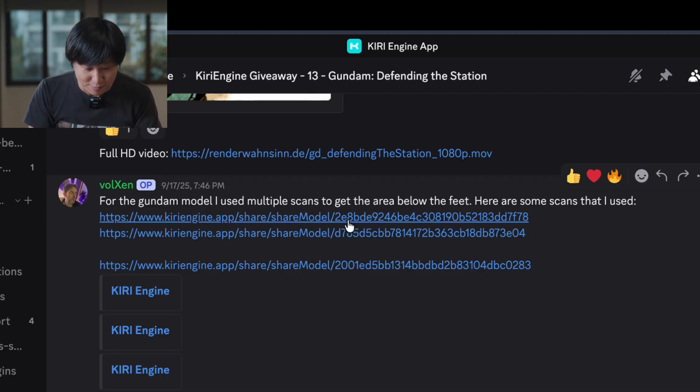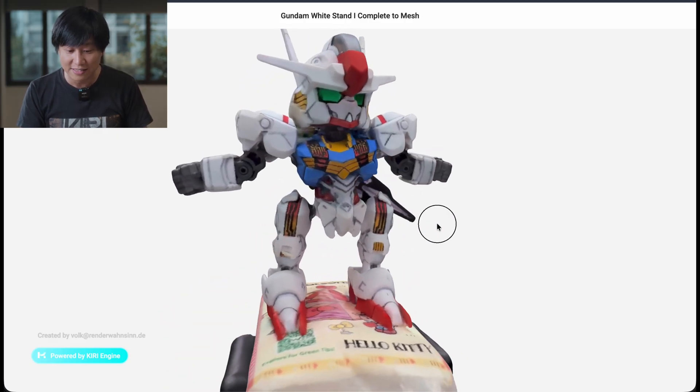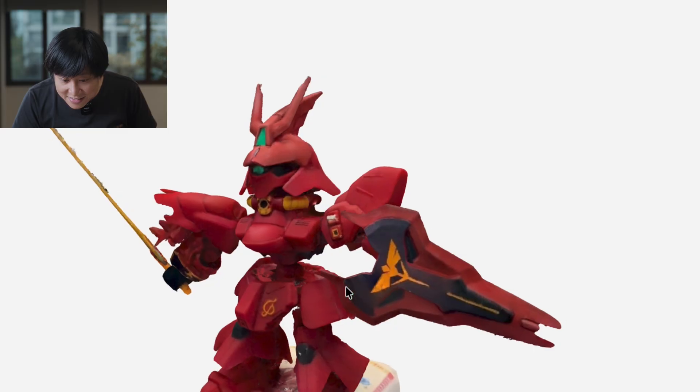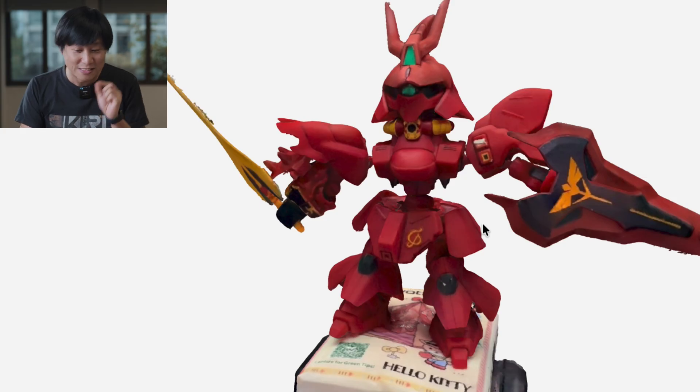For the Gundam model, he used multiple scans. Let's check out his models. That's a really good scan. Look at the Gaussian Splatting to mesh. Originally, if we think about the traditional format to do mesh scan — that is photogrammetry — it would really struggle on these kinds of plastic surfaces, because plastic surfaces sometimes are minimal in color, normally one color, and have a shiny and smooth surface, which is a nightmare for photogrammetry. Also, if you look at this kind of sword, you see how thin it is? Photogrammetry would be really hard to capture the thin parts. But with 3D Gaussian Splatting to mesh, this is the perfect specimen to showcase what GS mesh can do, comparing to traditional photogrammetry. Very nice job, Voxen.